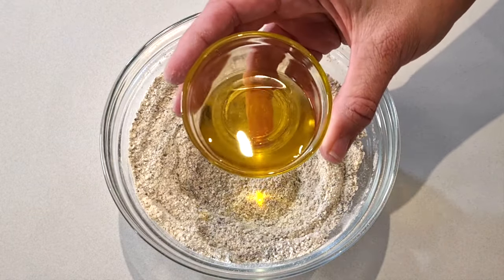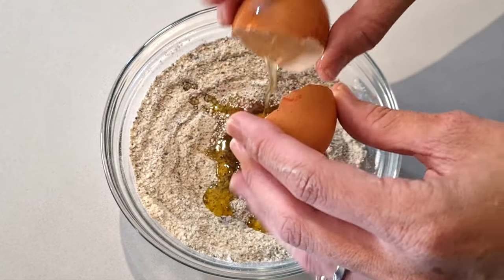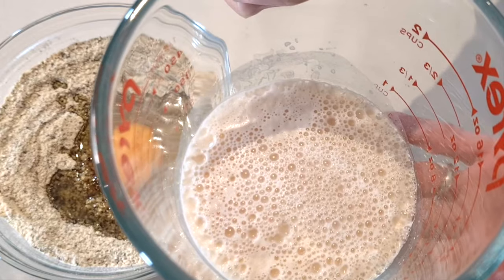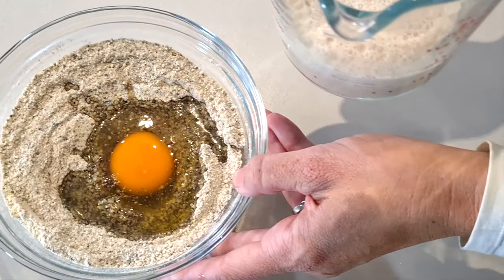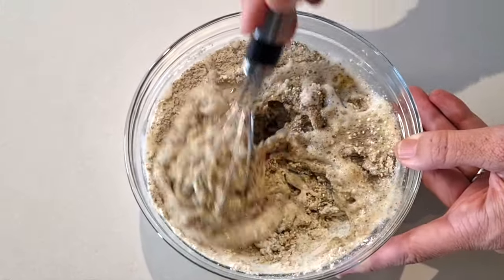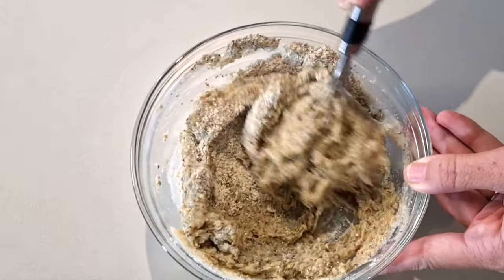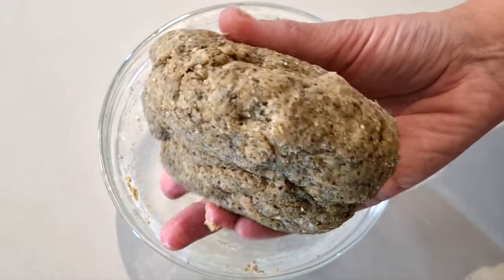Next we're going to add 20 grams of olive oil and crack in one egg at room temperature. Look how beautifully this yeast is activated — you've got lots and lots of bubbles — and now we're going to add it to our bowl. Fully combine until you have one consistency and your dough is all one color. And now you have a sticky dough ball.